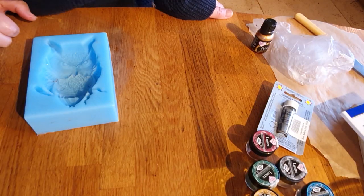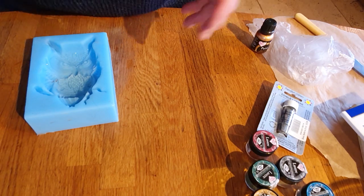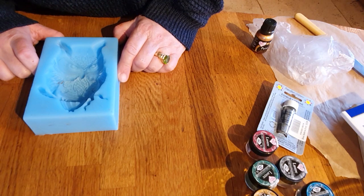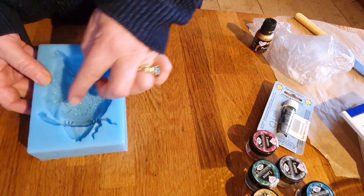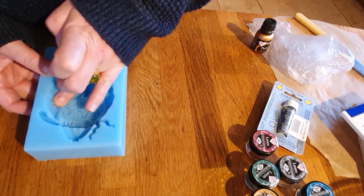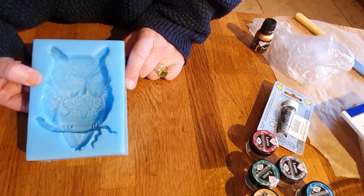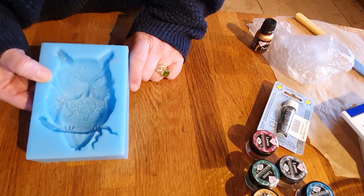Let's go through the ingredients and kit we need to make up the chocolate moulds. First of all, you need a mould — it should be clean and dry. This one has a bit of chocolate on it from a previous use, so it needs to be completely dry before use, because you don't want any water on the chocolate.